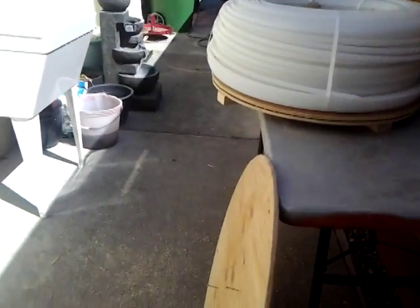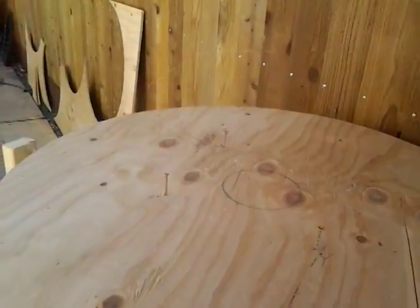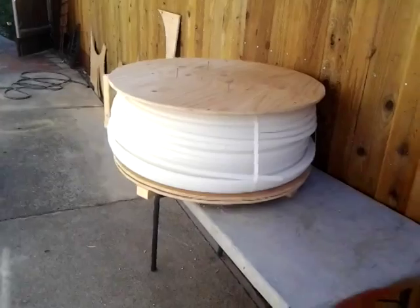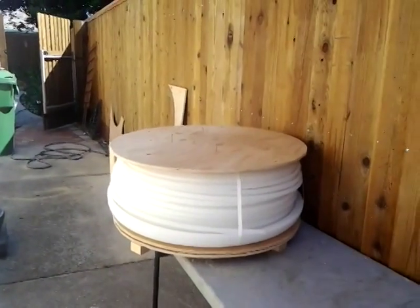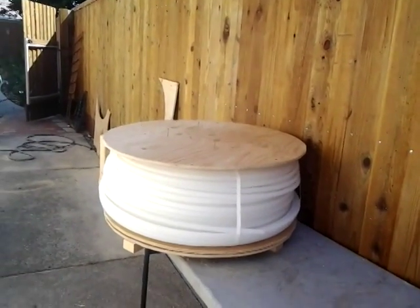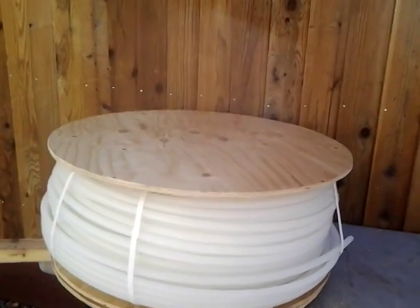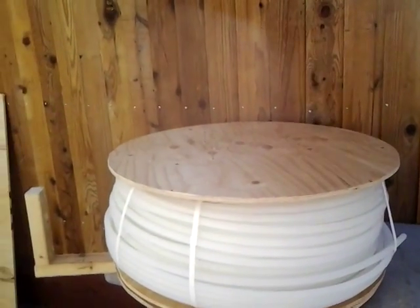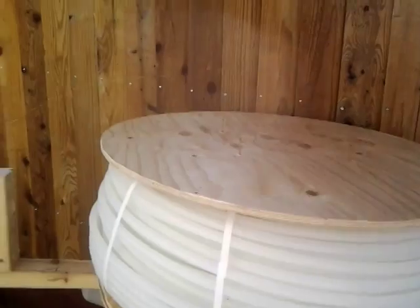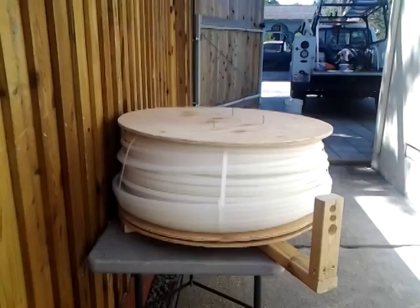Pretty cool. Once I get those longer legs on there, that will keep the thing from spiraling upwards. I need 12-inch legs instead of the nines — I don't know what the heck I had. Anyway, that's it — bye for now.